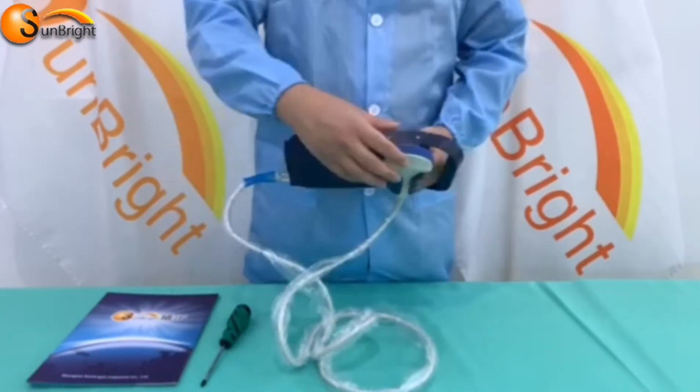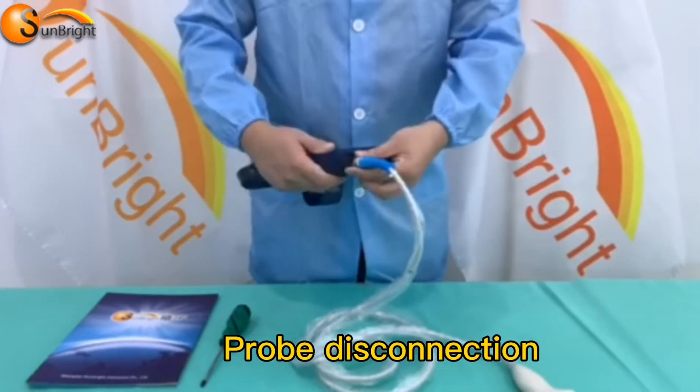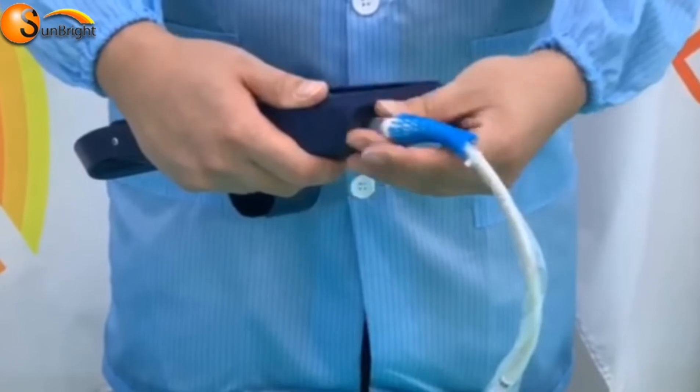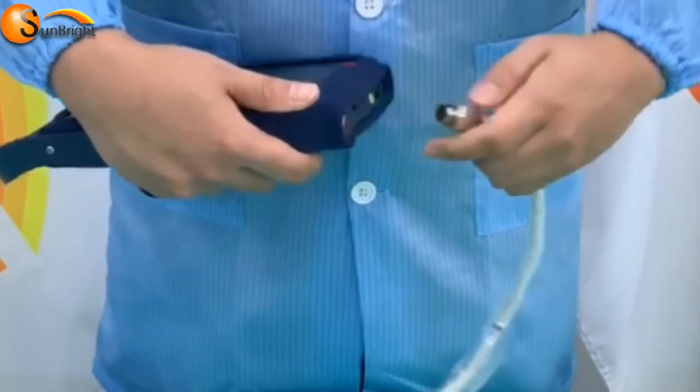Probe disconnection: rotate the safe sleeve anti-clockwise to the bottom position, then plug out the probe from the probe connector.